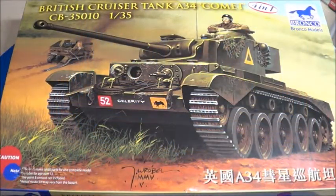And there you have it — that was the Bronco Models British Cruiser Tank Comet A34. It's a well-executed kit with lots of very nice detailed parts. The vinyl tracks look superb. Highly recommend, folks. Happy modeling — go build something.